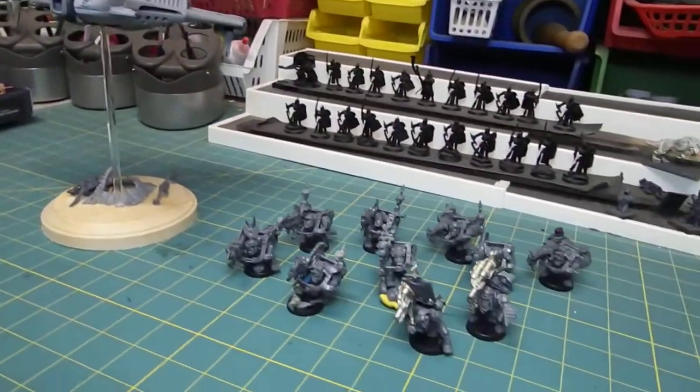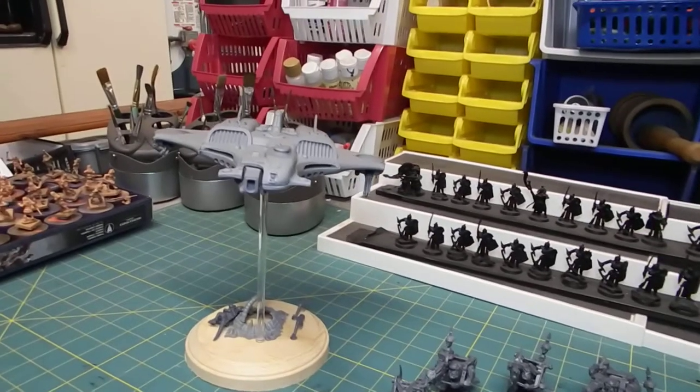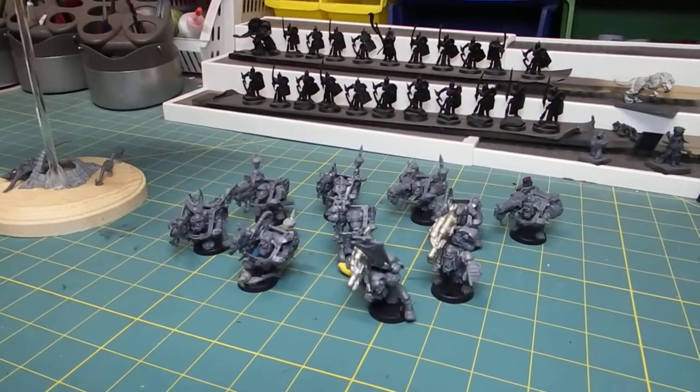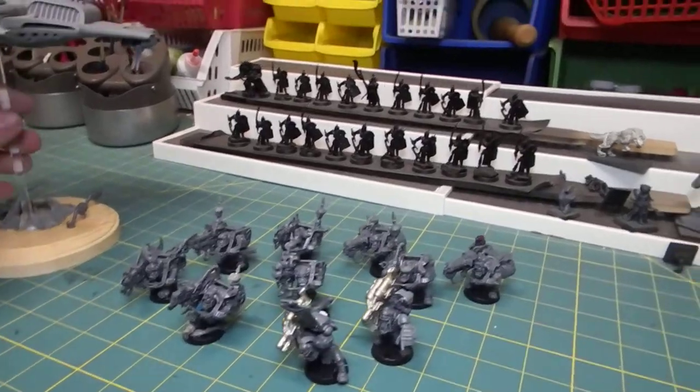Most of the time these days we do painting commissions, so it's rare just to get an assembly-only quote. It's fun for me though because it allows me to really enjoy the assembly portion without worrying about color — I can hand that back to the client. This was a two-part project: the first part involved a Tau Barracuda mounted to a plinth-style base, and the second part involved some Orks. Let's do the Barracuda first.